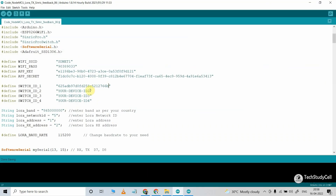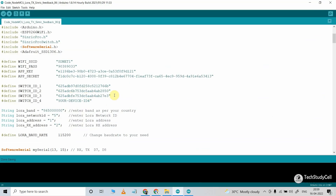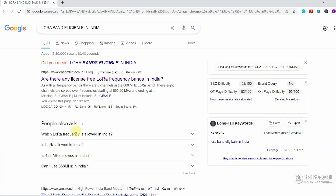In this way, you have to enter the device ID for all devices. As I am using a free Sinric account, I can create only three devices, so I can only control the first three relays with Google Assistant and Alexa. After that, you have to define some parameters for the LoRa communication.